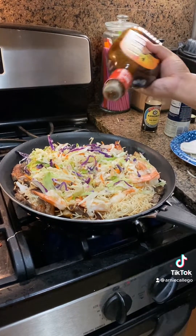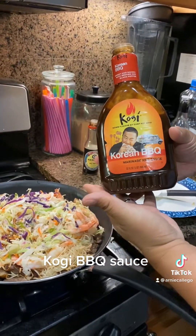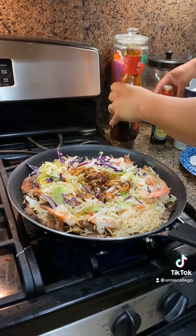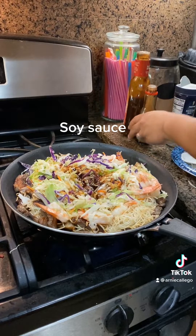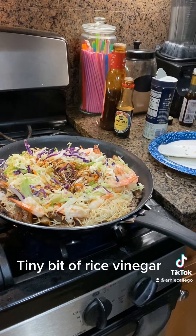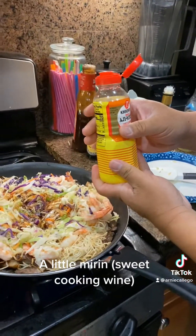Now add your flavorings. We've got some Roy Choi Korean barbecue sauce — there's a nice sweetness there. We're going to add some saltiness with soy sauce, and it's always about balance. So just a tiny little splash of rice vinegar, and we've got some more sweetness with some mirin.